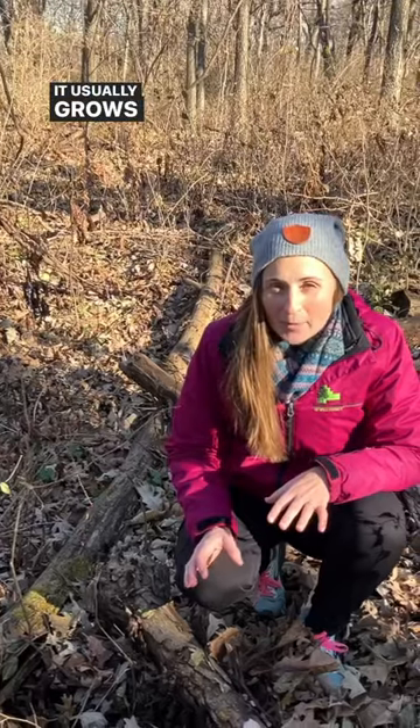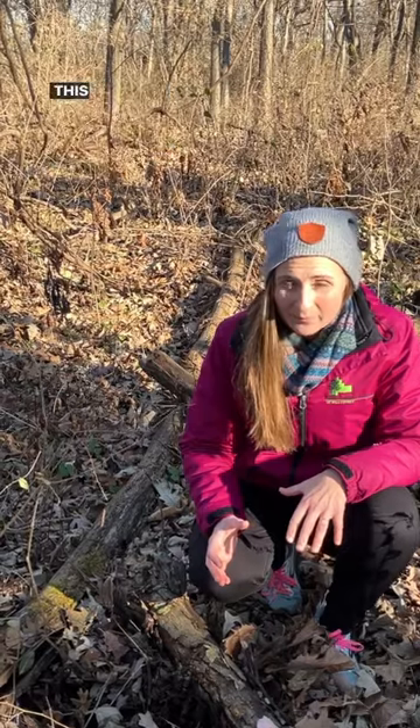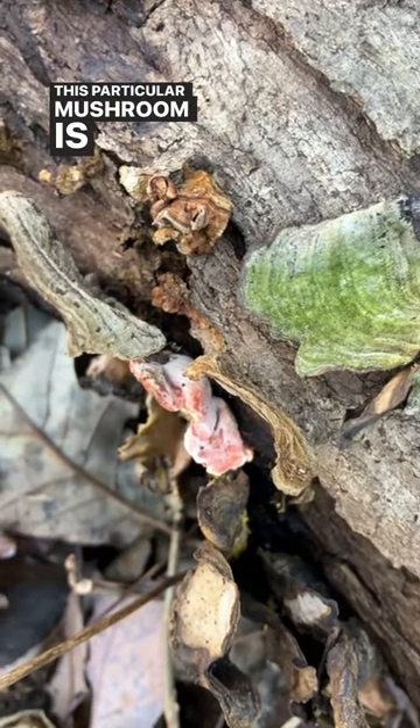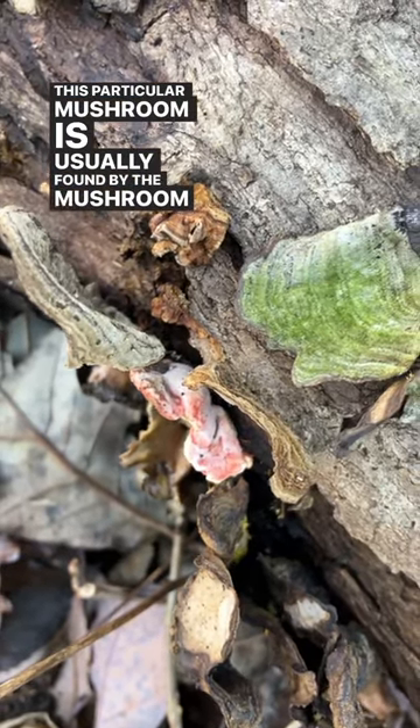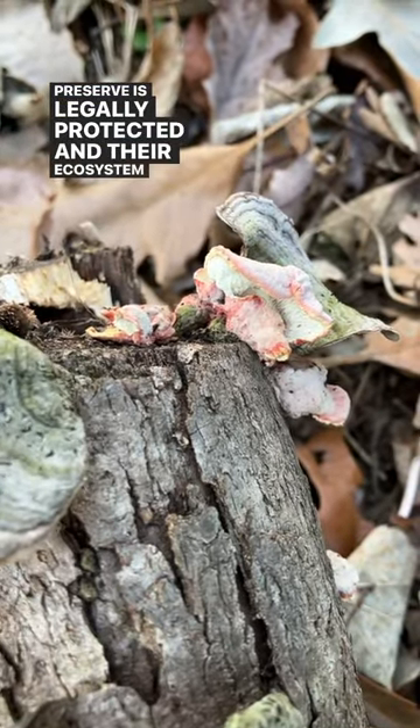It usually grows about 2 inches out from any log and will grow about 4 inches wide, so it can be a pretty decent sized fungus. This particular mushroom is usually found by the mushroom of False Turkey Tail. Please remember that everything in a nature or forest preserve is legally protected and their ecosystem needs them.